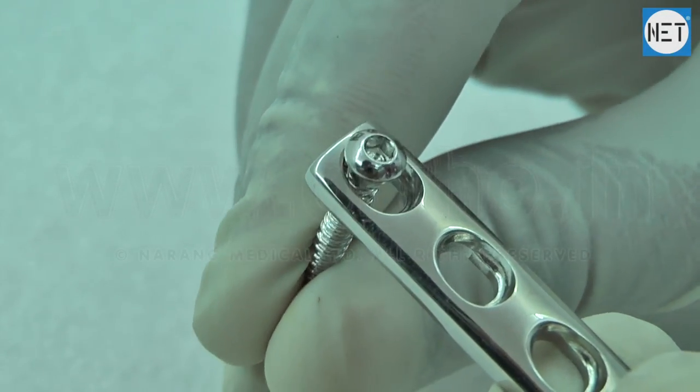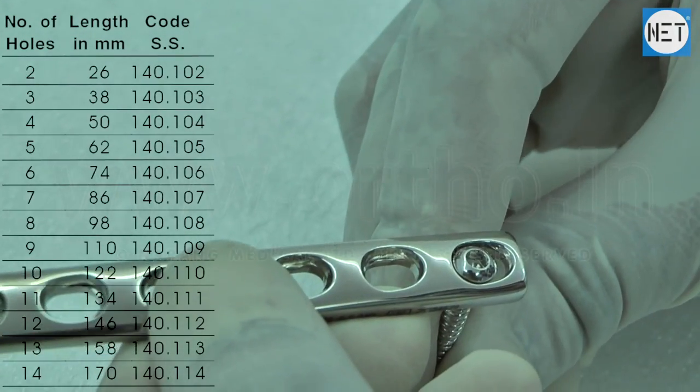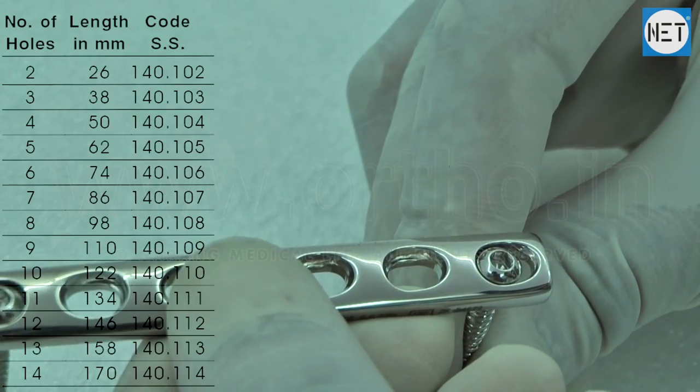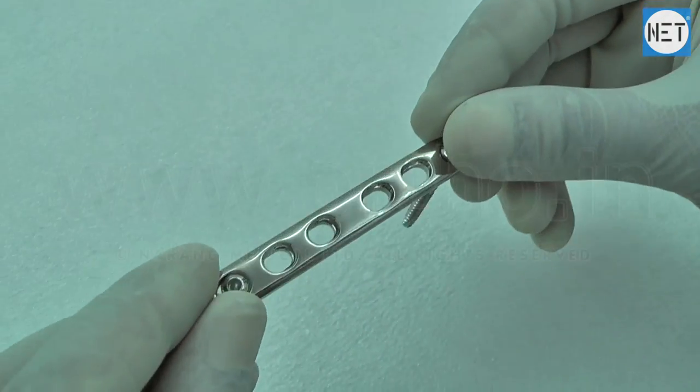These plates are available with number of holes varying from 2 to 14 and in lengths varying from 26 to 170 mm. Dynamic compression plates are available in stainless steel and titanium.